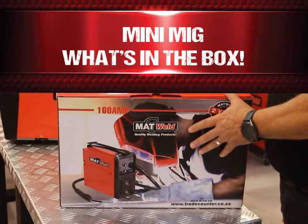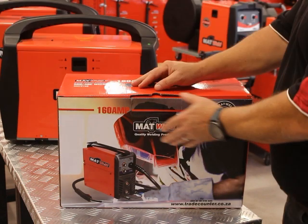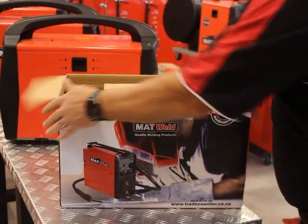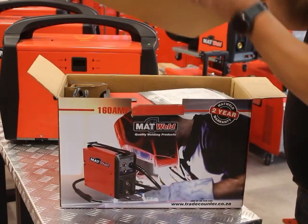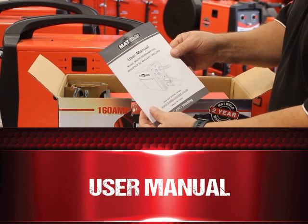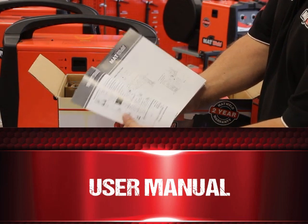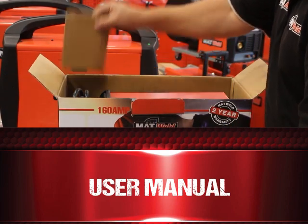Today we're going to be talking about our mini-mig and what's in the box as we unpack. We've got an extra protective cardboard box, a user manual where you can see and identify the parts and consumables that you would need, and extra protection.